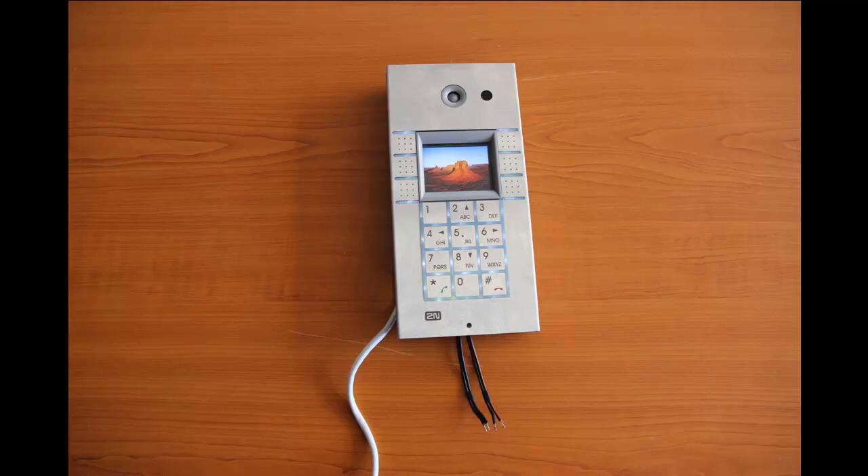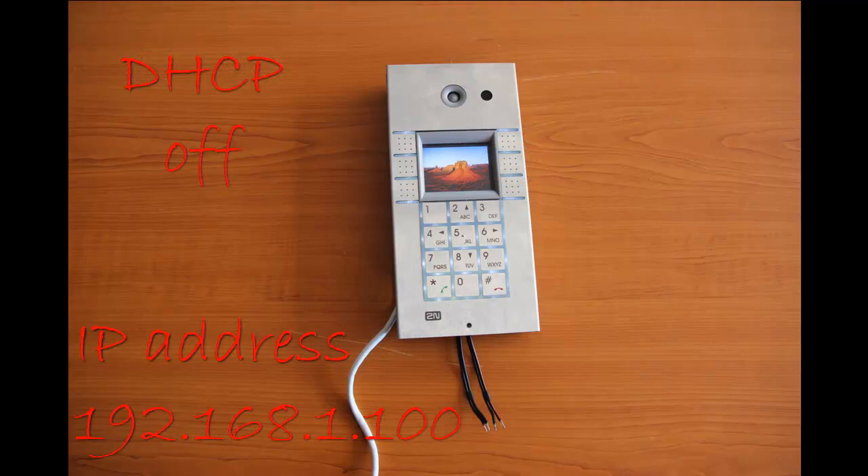The Helios IP Vario, straight out of the box, expects a DHCP server in your network. If you don't have one, it doesn't get an IP address — that means you can't find it using a network scanner and you can't make it announce its IP address because it doesn't have one. What to do: within 30 seconds from boot of the Helios IP Vario, just press the right-hand side button 15 times and it will reboot automatically with DHCP off and with the default address 192.168.1.100.